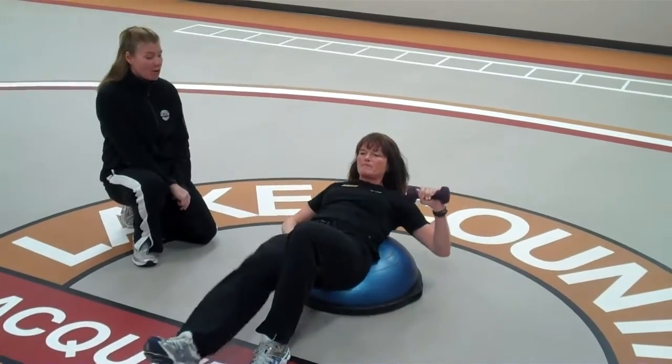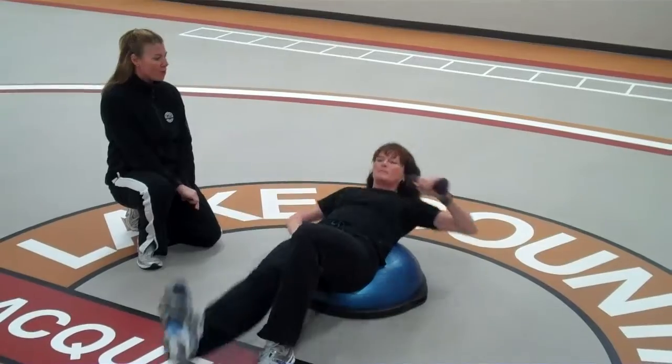This can be done with or without a weight. You may want to start your client out without a weight.